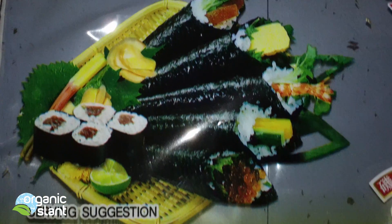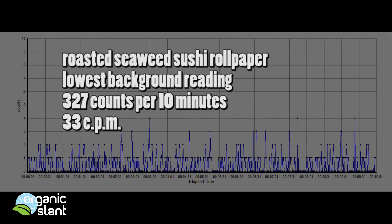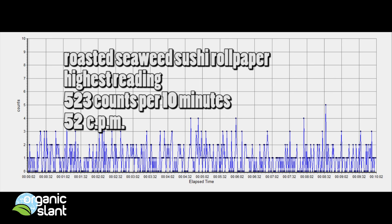I'm pretty surprised why this would have so much radiation in it. The lowest background reading for 10 minutes was 327, and the highest reading for the seaweed was 523 counts for 10 minutes.